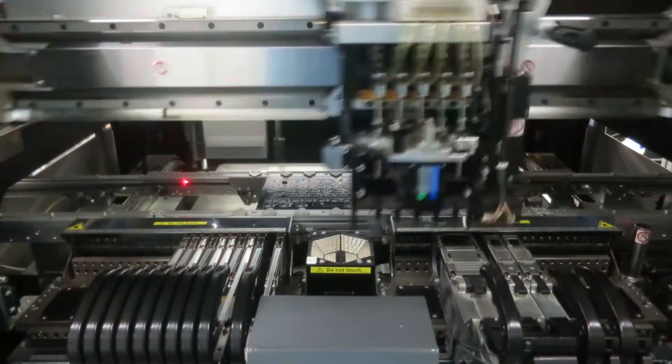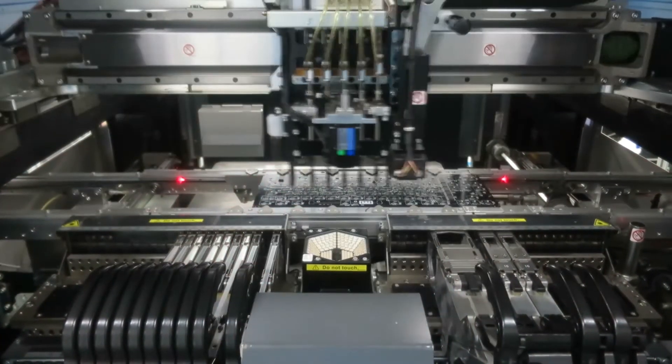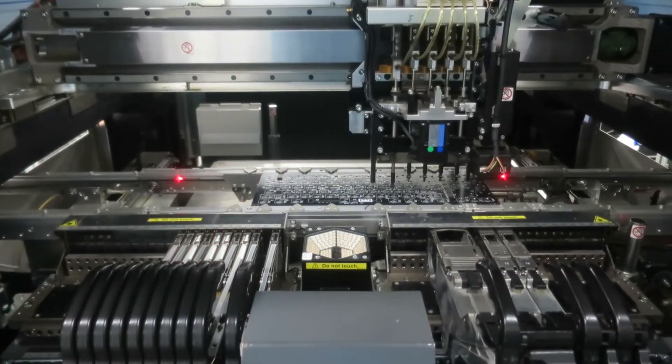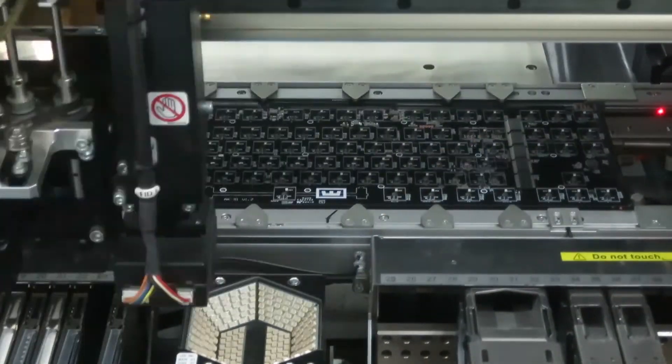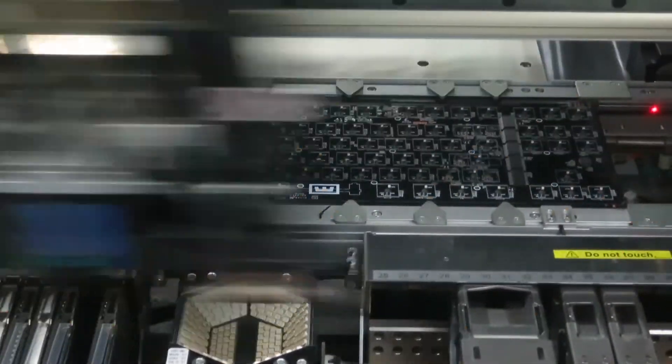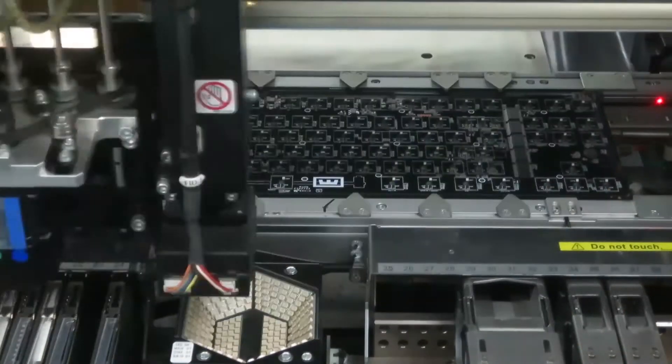The pick and place machine picks up a component and places it on the PCB. You can see those everywhere in assembly lines. This one has like five arms so you can do five pieces at the same time — it moves really fast. At the beginning there's also a little flash of light, and that flash is used to check the component if it's the correct size.